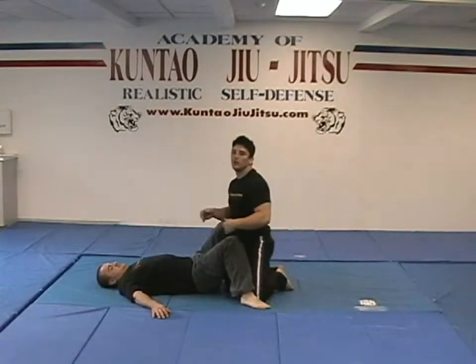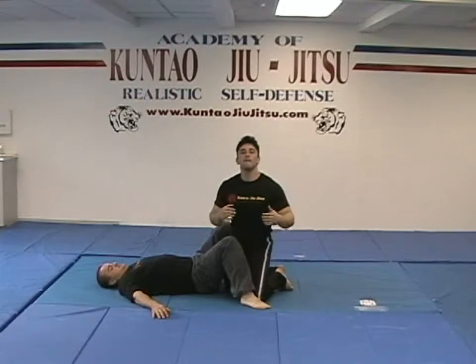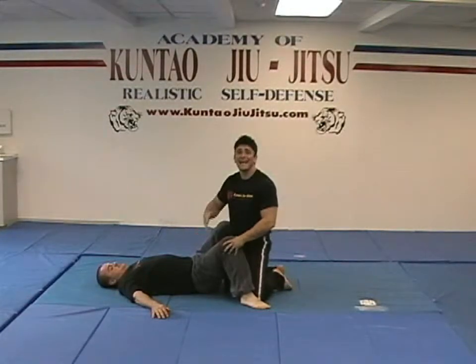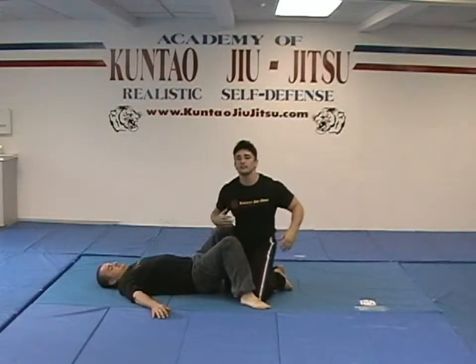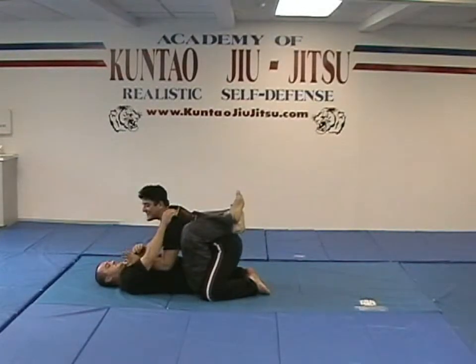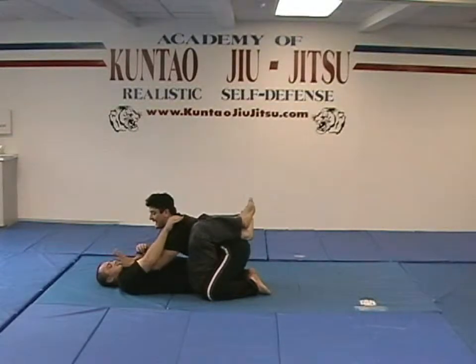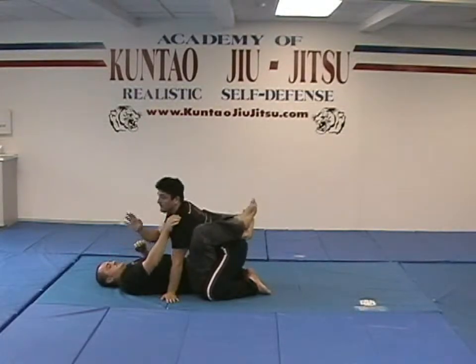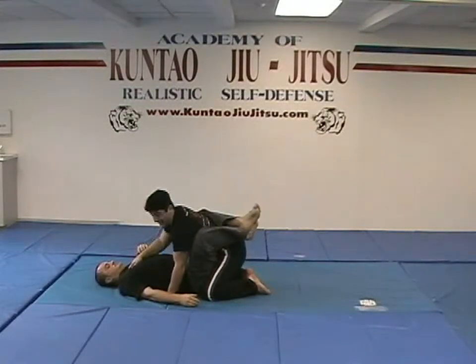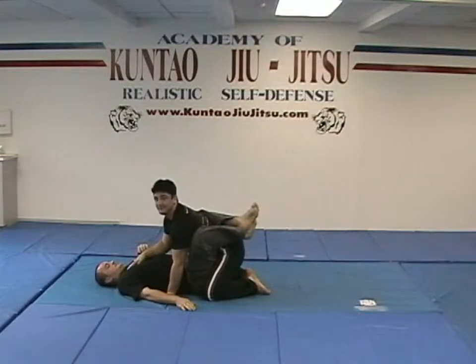Now that we have covered what to do if Sean is in my guard, let's cover what to do if he pulls guard in a street fight, or if he knows some Jiu Jitsu training and he utilizes this against me. He pulls me into his guard. Even if he pulls me in, that's fine. What I want to do is keep my hands up and take my finger poke — as we learned in the first DVD — place it on his chest and then slam it right into his throat. That's the beginning of the end for my adversary.